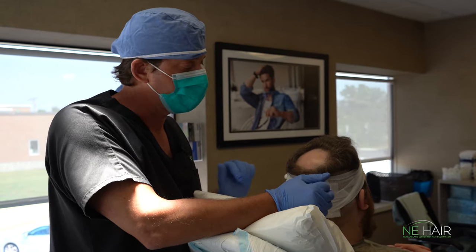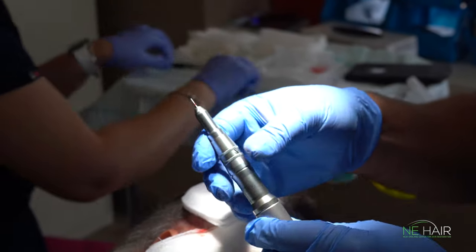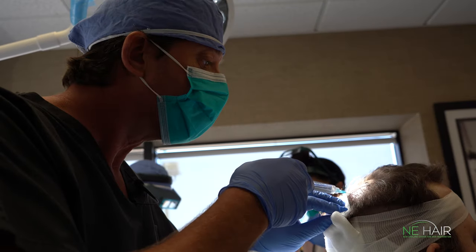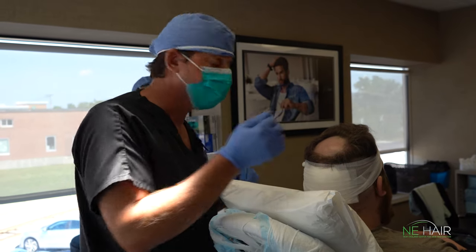We've isolated all our grafts from the back by follicular unit extraction. We used a 0.9 millimeter punch to do that, so we had micro incisions. Now we're going to take those thousands of grafts and put them in through here. I'm just going to numb this up a little bit more to make sure our patient is nice and comfortable, and then we'll make all the incisions.